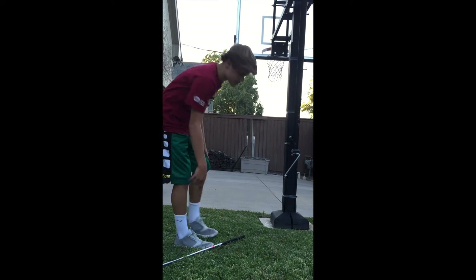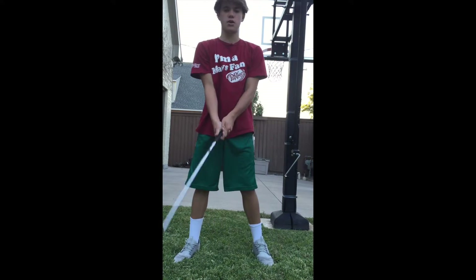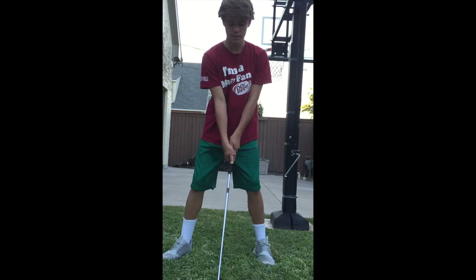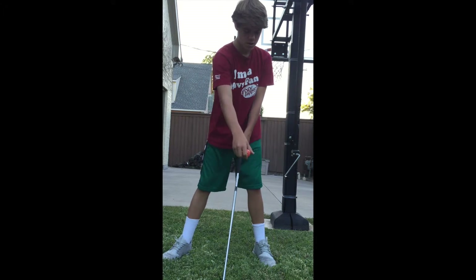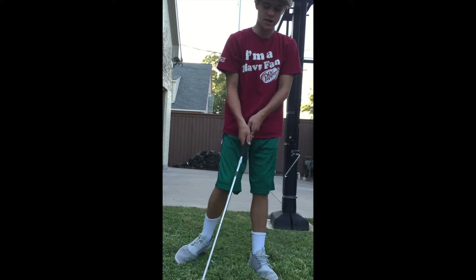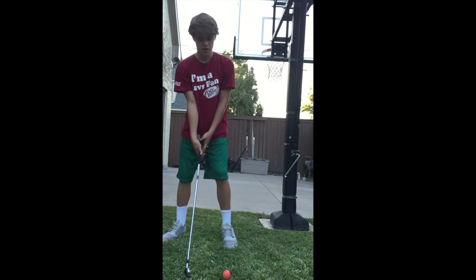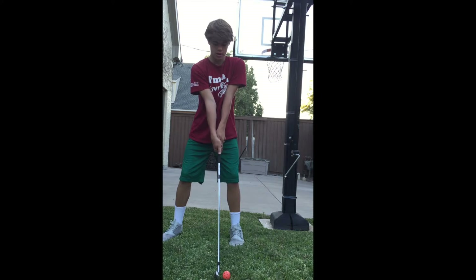Now we're going to work on stance. You get your grip going, and you want to spread your feet about shoulder-width apart. I point my toes out a little bit, which helps me with balance and power. Where the ball is placed, you're going to put your front foot even with the ball, lining your club up, shoulders apart, knees a little bent, and your arms straight with your club — just like this. That's your stance.